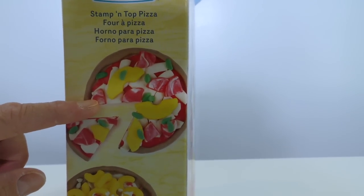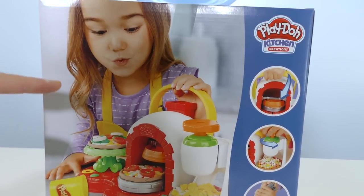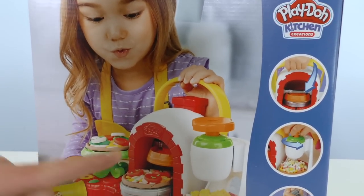This looks like bacon and pineapple pizza, and this looks like macaroni and cheese pizza. Mmm, I love macaroni and cheese pizza. Look at this kid right here having a great time making delicious Play-Doh pizza. Are you guys ready to open up the Play-Doh Stampin' Top pizza oven and set it up and see if we can make delicious Play-Doh pizza?